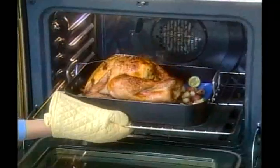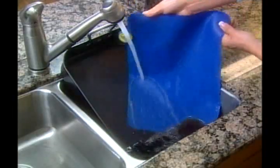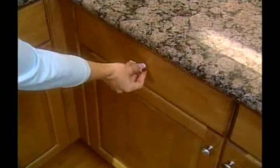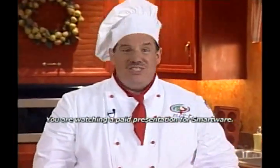and even hearts for that special someone. And remember, SmartWare heats evenly, and it releases food like magic. It cleans effortlessly, and it goes from your burning hot oven right to an ice-cold freezer. And you can store it in the smaller spaces. It's truly the last cookware you will ever buy in your life. You'll wonder how you ever lived without it. Your SmartWare cookware is just a phone call away. It's not available in any stores, so call now.